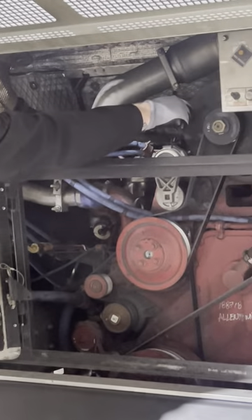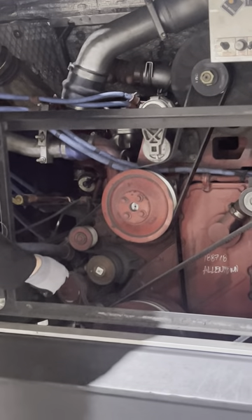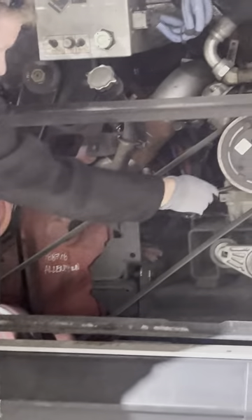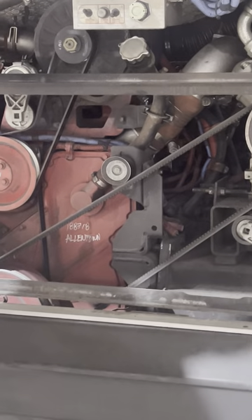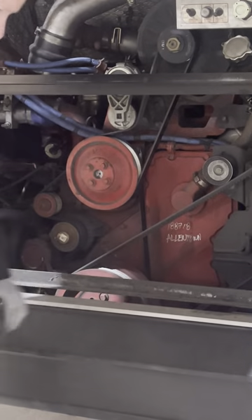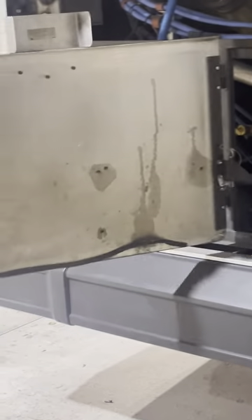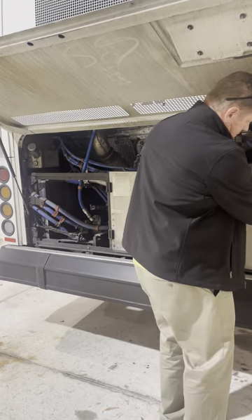Opening the engine compartment door: the top component is the alternator — belt driven. Water pump — also belt driven. AC compressor — also belt driven. Belts have no more than three-quarter inch of play. Behind the AC compressor is the power steering — gear driven, and that's the only gear-driven component on the bus. This is a Cummins six-cylinder turbo engine.